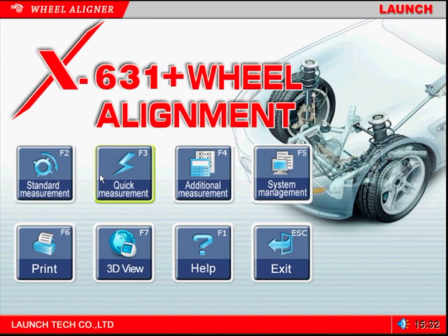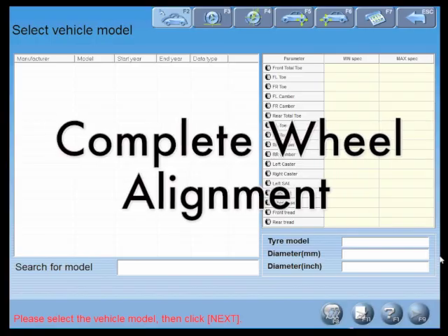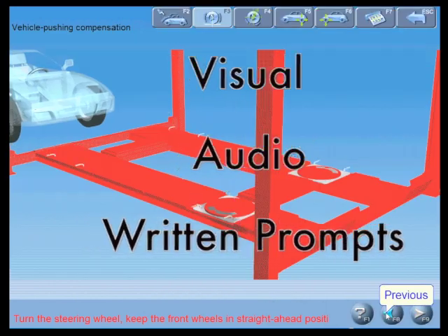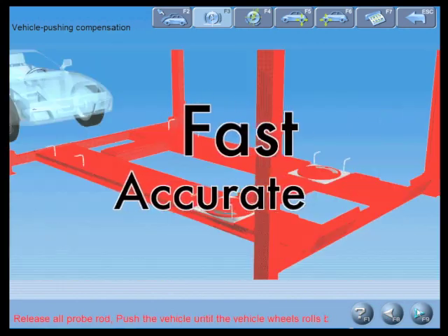The standard measurement program is selected when the tech wants to do a complete wheel alignment. As the tech moves forward in the program, the screens will have visual, audio, and written prompts to assist the technician in performing a fast, yet accurate wheel alignment.